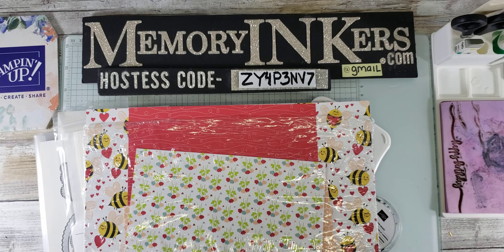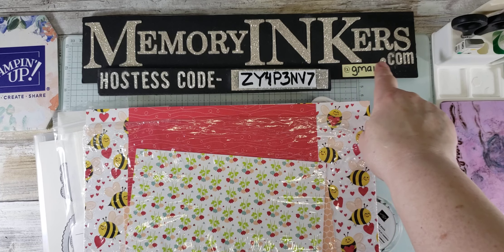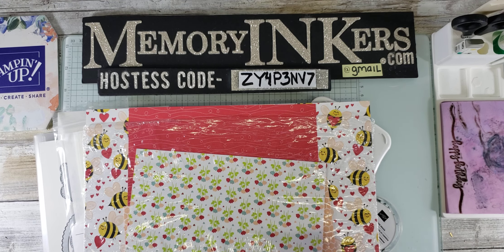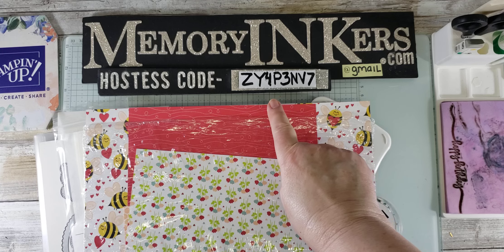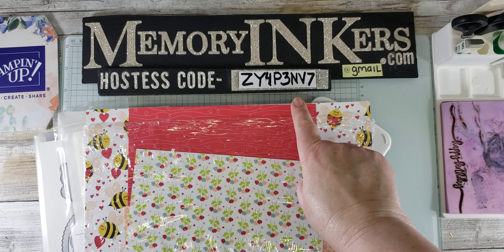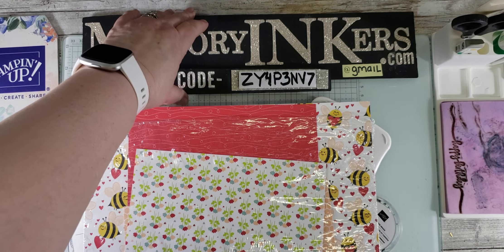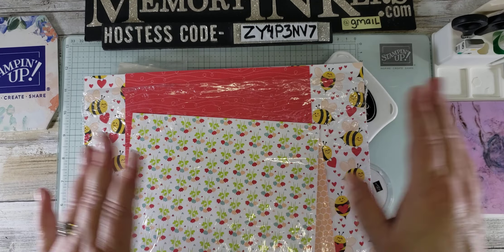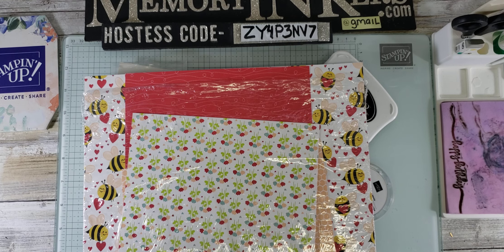Welcome! I hope that you will still leave comments and ask questions, even though this is pre-recorded. I will definitely be checking and probably watching while you're watching. I am a Stampin' Up! demonstrator. My Stampin' Up! website is memoryinkers.com. My email is memoryinkers at gmail.com. And if you are ordering in March 2024, please use this hostess code: Z as in zebra, Y as in yo-yo, four, P as in Paul, three, N as in Nancy, V as in Victor, seven. You'll also find that at the top of my Facebook page, which is facebook.com/memoryinkers, in case you're watching this on YouTube or somebody shared it.